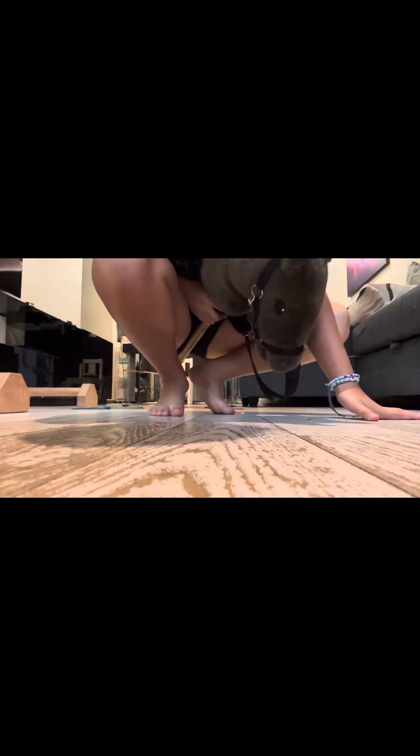Now we're going to go ahead and put the jump up higher, putting it up to 30 centimeters. Now we're going to go ahead and jump. Alright guys, I'm now done with Willow. I'm going to untack and put her in a pasture.